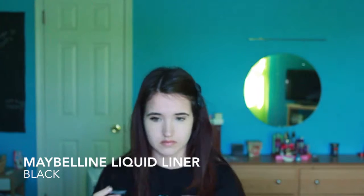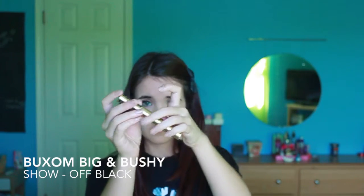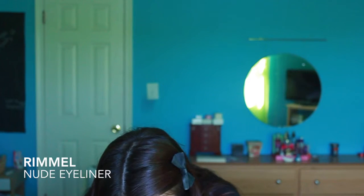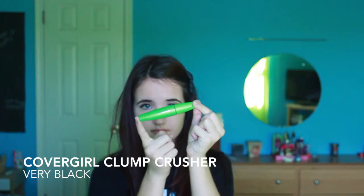Now for liquid liner I am using Maybelline's Precise — I couldn't do this on camera but I winged it out, and now I am going to curl my lashes. For mascara I am using Buxom Big and Bushy, putting that on my top lashes, and then using Rimmel Nudeliner. Then Covergirl Clump Crusher over the Buxom mascara and on my lower lash line. I winged out the other eye and now I am just going to do the same routine to this eye.